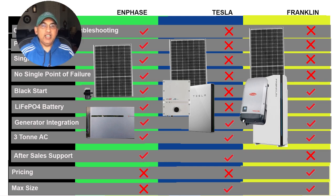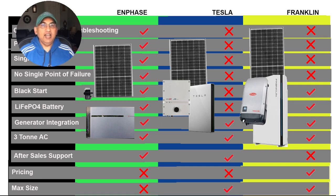In terms of pricing, Franklin batteries will be the best value with the lowest prices, Tesla will be next, and Enphase will be slightly more expensive — but we're talking a difference of a few thousand dollars, not a huge difference. One area where both Tesla and Franklin score is their ability to offer larger batteries — you can get 100 to 150 kilowatt hours of battery capacity with those two, but with Enphase you're limited to just 40 kilowatt hours.